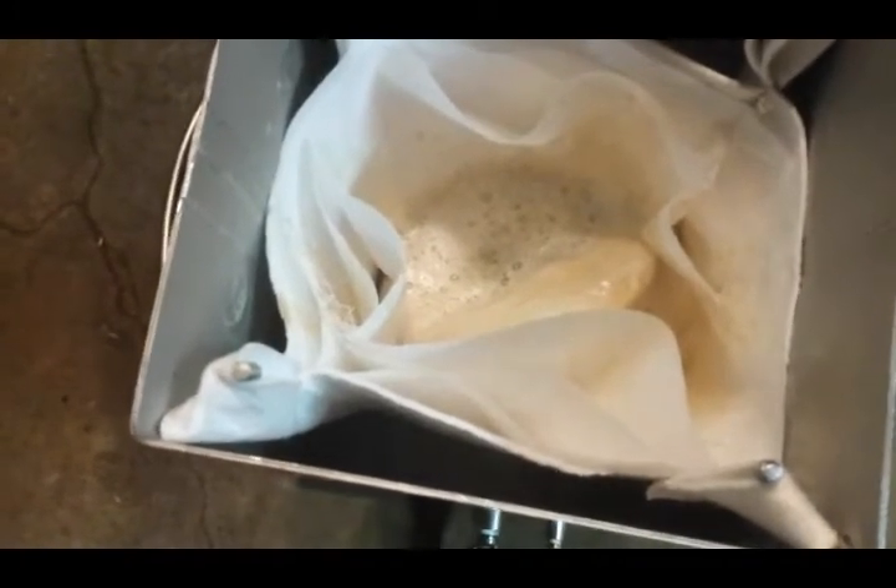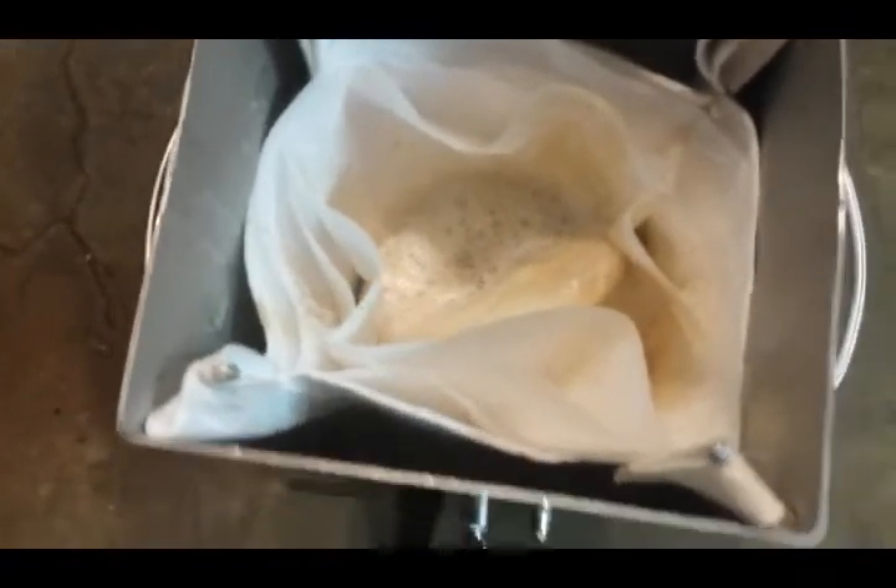We've got our hot maple syrup going through the filters right now. You can kind of hear it trickling through. In a couple minutes we'll pull out the first pre-filter, dump that into the next one, and it should all go through after that. Then I'll get her up on the heat and get the lid on it for bottling.